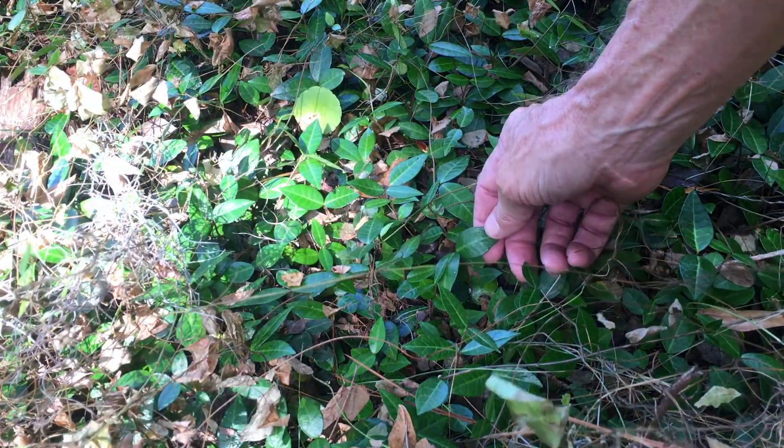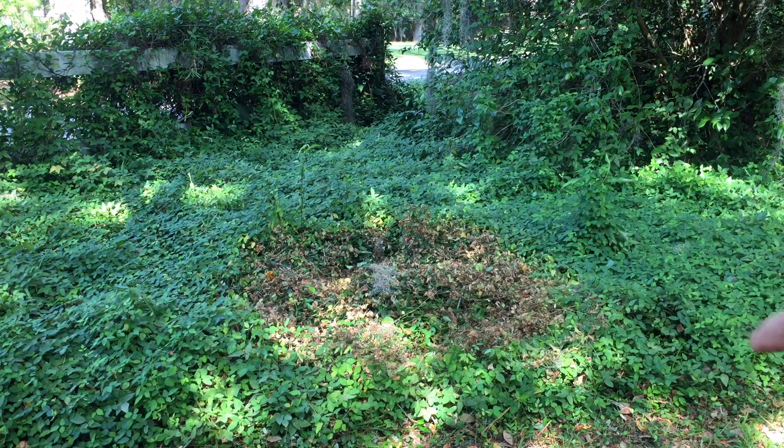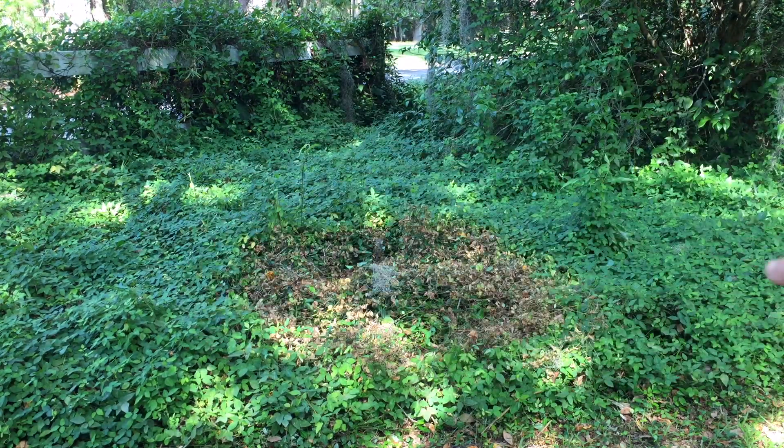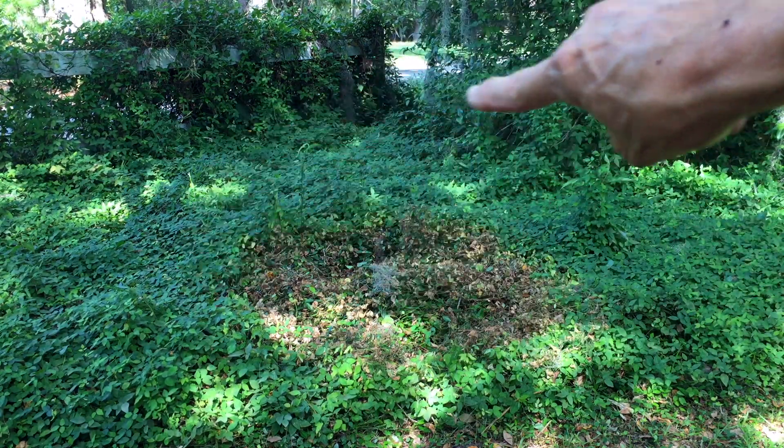One ounce of glyphosate per gallon. That area I sprayed is just a small part of the entire area that needs to be sprayed, because all of that is asiatic jasmine covered in weeds. So today, Friday the 21st, I'm going to spray the rest of this area.